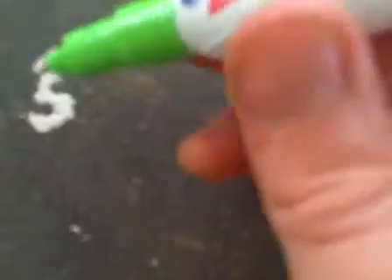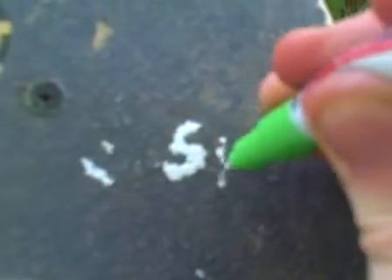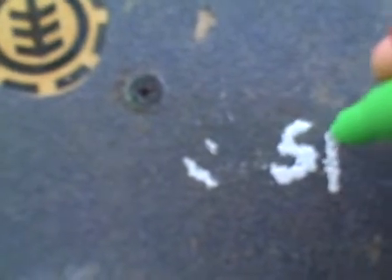Don't use spray paint, because then you'll get a ruined product. Spray paint covers up the grip, while this whiteout doesn't.